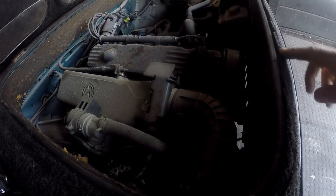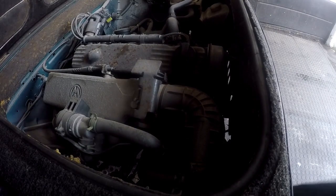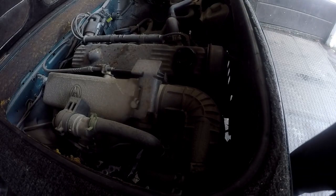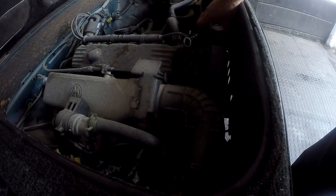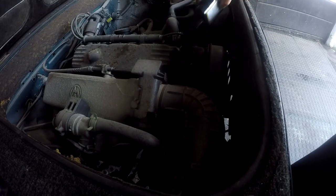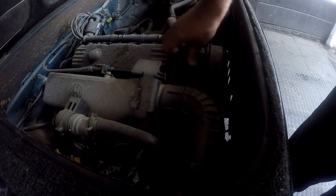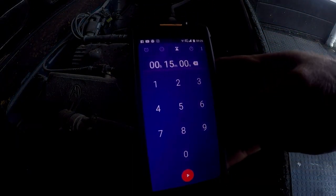The first thing to make sure of is that you've actually warmed up the engine — you don't want to put flush into a cold engine. So we'll take off the oil filler cap. This time we are using Shield, since my supplier has run out of Spaniard. Hopefully they'll get it in soon, but the Shield is just as good. With the flush in, we'll let it run for 15 minutes, so let's get that timer going and get the car started.